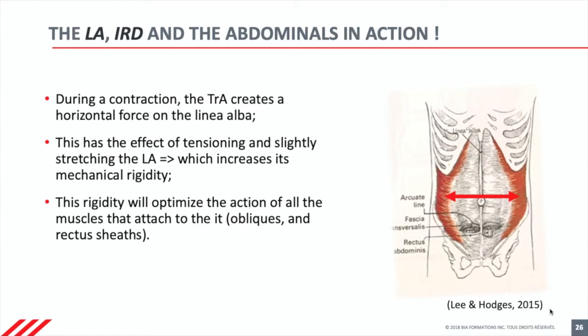When the transversus contracts, it stiffens the linea alba, which allows a stiffer attachment to these muscles so that you can use the strength and power that you have in your abdominal muscles. In the woman who was never pregnant, the linea alba has not been previously stretched, and it just sits with its normal IRD at rest. The transversus contracts strongly enough to maintain that IRD — the same width of the linea alba during effort. It will just be stiffer.